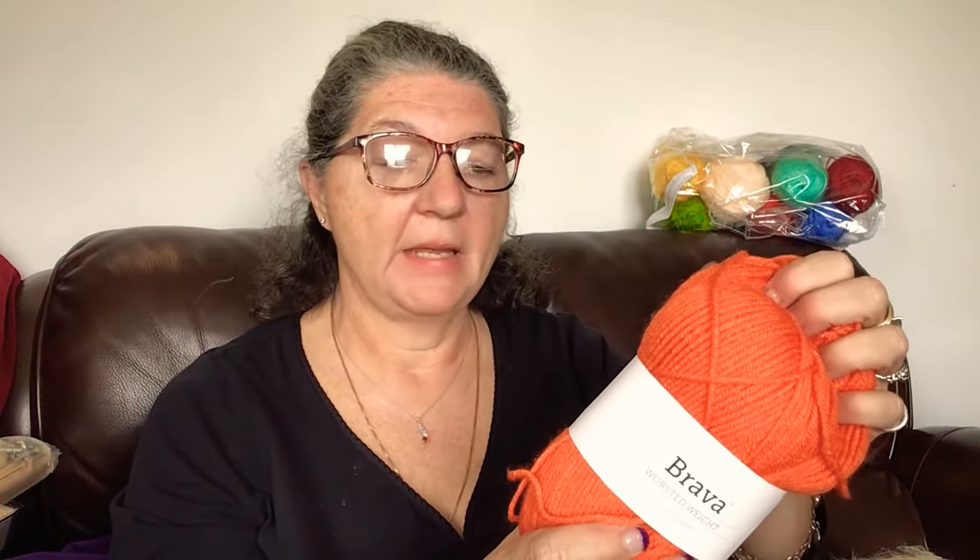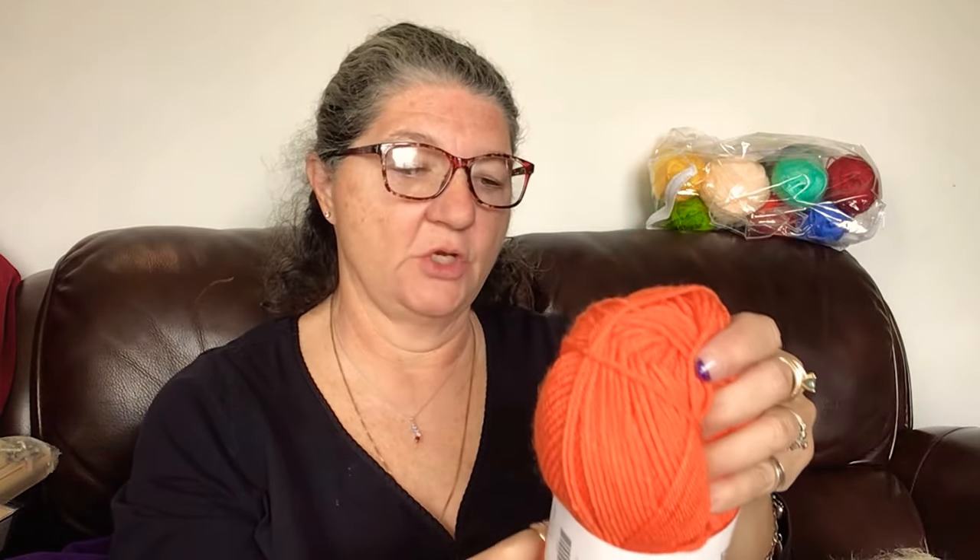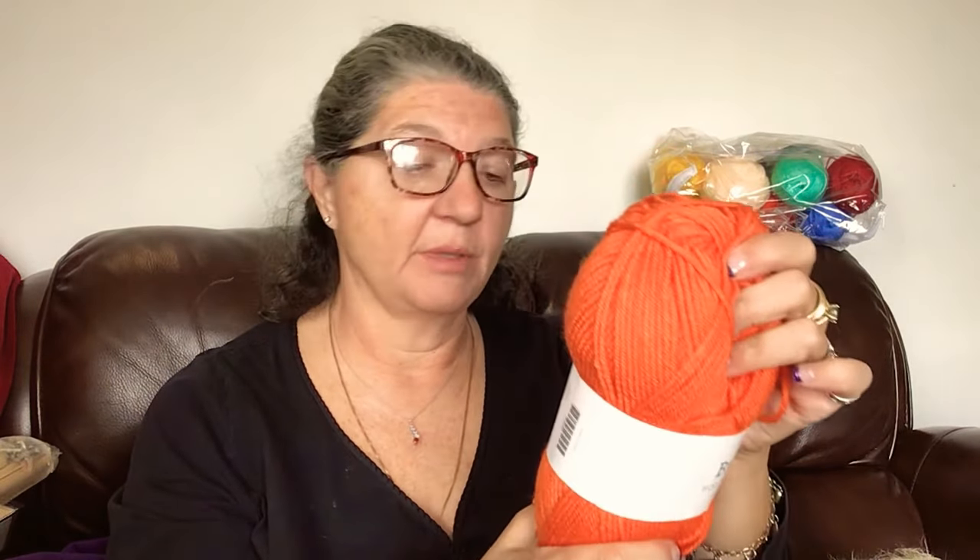Let's see what the specs are. Boy, is that a beautiful pumpkin color! So Brava worsted weight, 218 yards, 100 grams, made in Serbia - I've not seen that before. This is called Orange and it's from Knit Picks / We Crochet, which is the same company if you didn't know that. Machine wash, tumble dry - that's what I like to see in a blanket yarn. 100% premium acrylic, and it uses an eye hook.